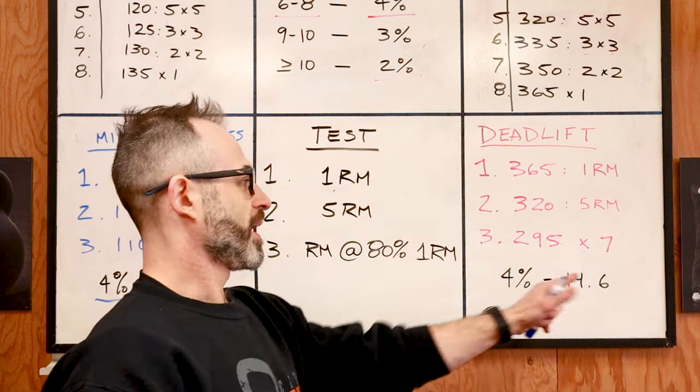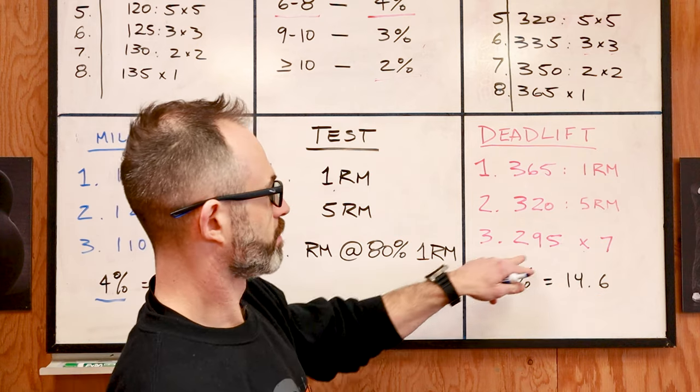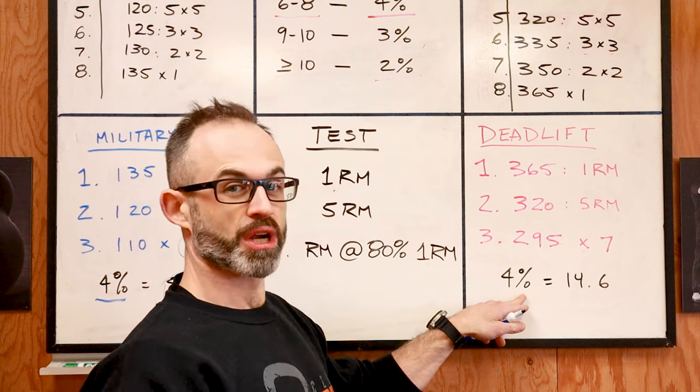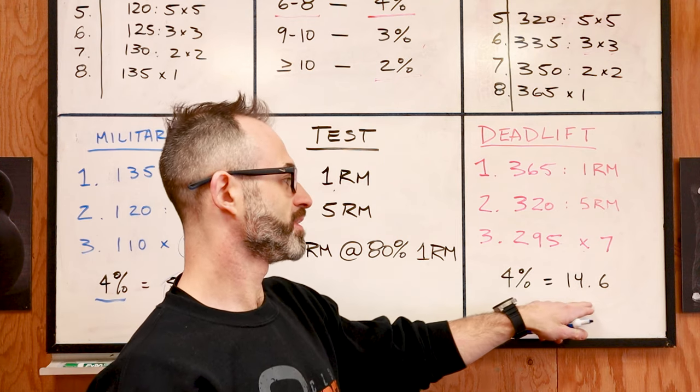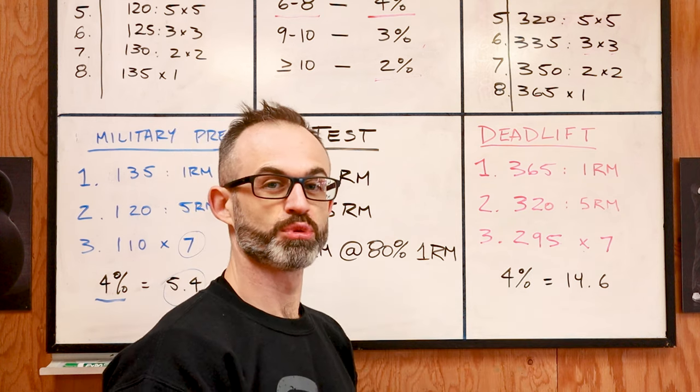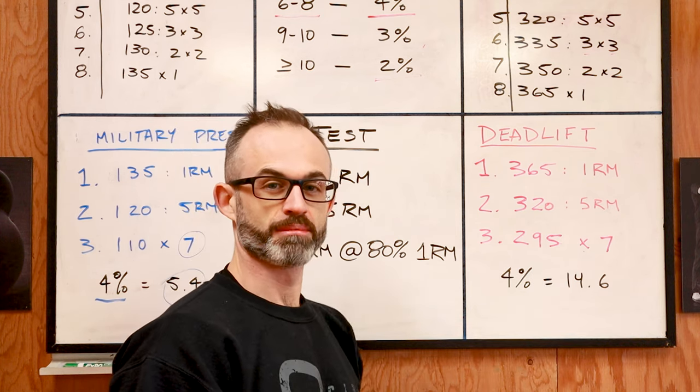For the deadlift, I also got seven reps with my 80%, so that again gives me four percent jumps. Four percent of 365 equals 14.6, so I'm rounding it up to a 15-pound jump every week.